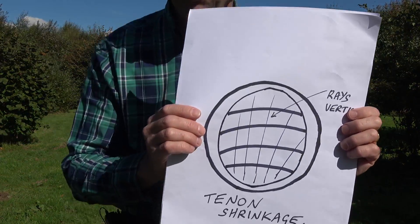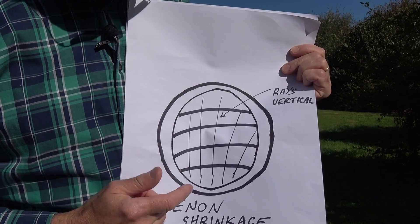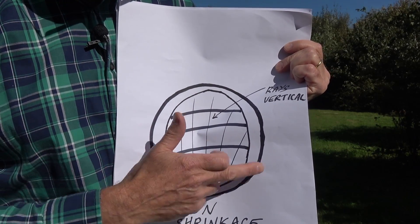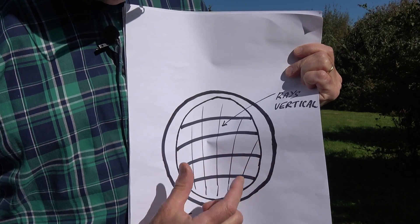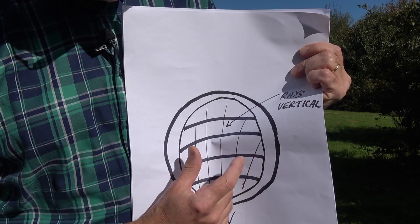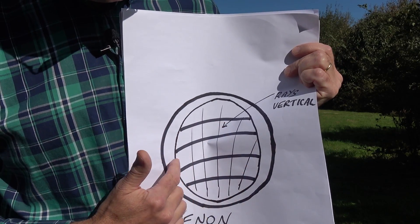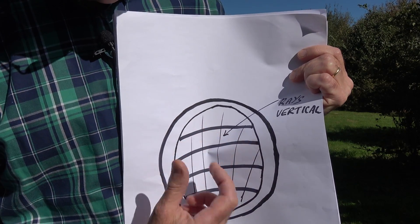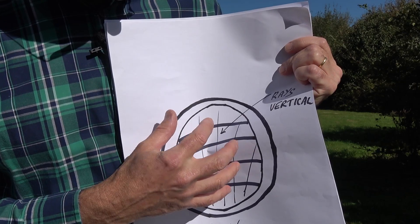As a round bit of wood shrinks, it will shrink more one way than the other. Here's a piece of wood — it started off as a nice round bit of green wood off a tree, shaped round while wet and holding lots of water. As it dried out it shrunk, and you'll find it shrinks more across ways than down. It shrinks about 10% across the rays — following the grain with the rays coming up — and only about 5% the other way. So you can use that shrinkage to good effect.